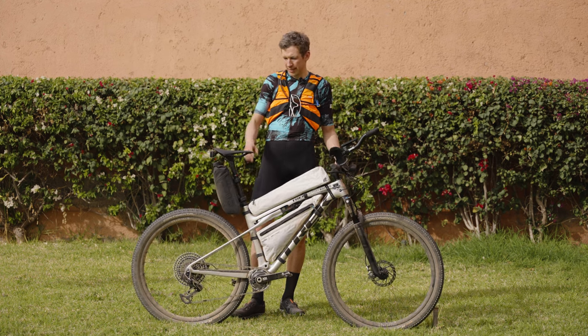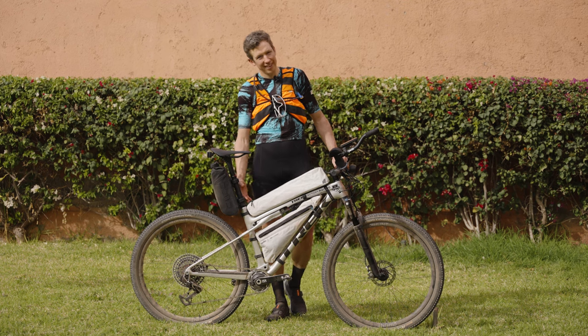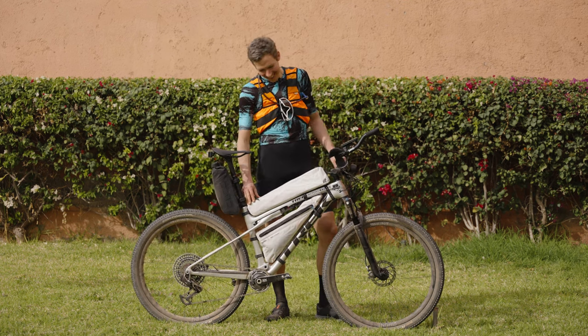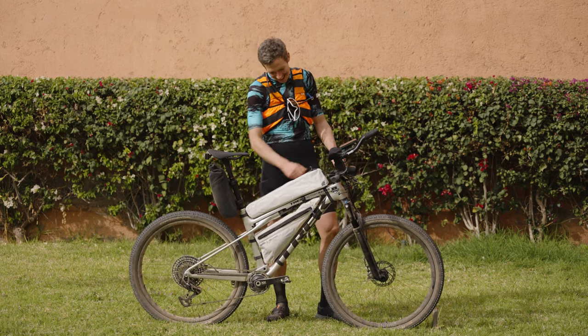Now let's go on to what's inside the bags. So first of all, I have my baguette bag — this is where I'm going to carry my baguettes. It's a perfect size, I can fit in at least two.